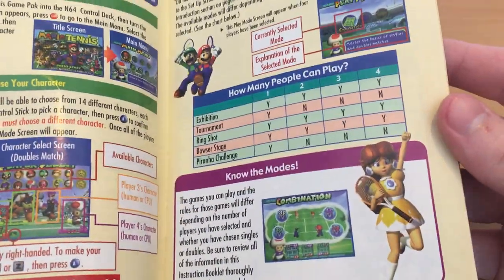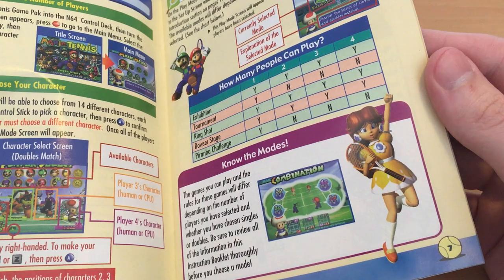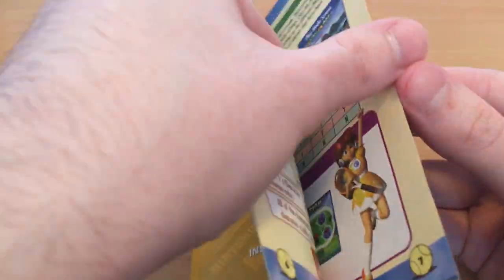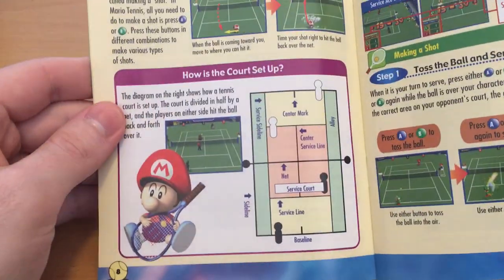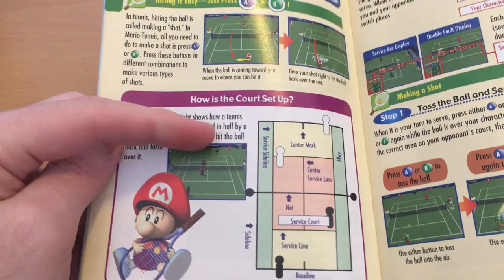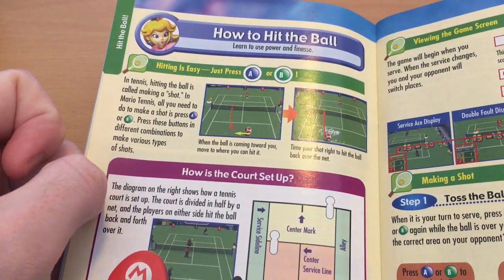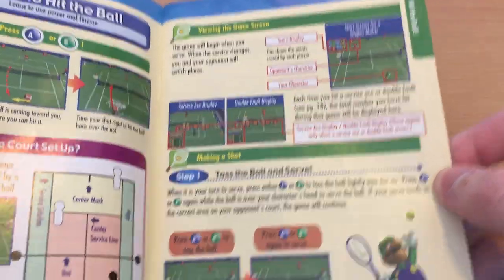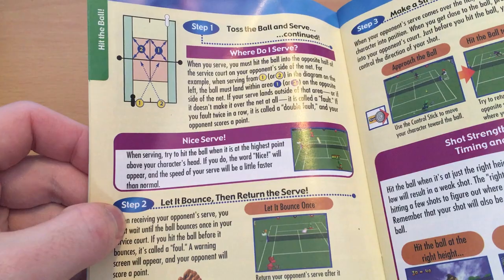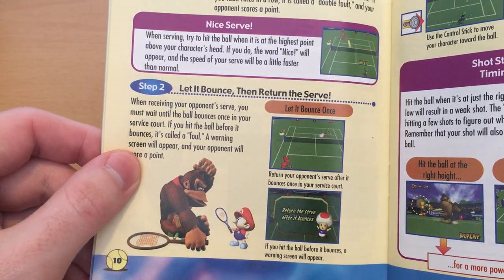Donkey Kong Jr. just gets ignored nowadays. And Princess Daisy — remember, at this time her only appearance was in Sarasaland in Mario Land 1 on the Game Boy. So to actually bring her into 3D and redesign her was quite an interesting thing — I had no idea who she was at the time. Little Baby Mario over there playing his racket like a guitar. It's all very detailed and explains the game very well, but it also over-complicates things. This is a very simple game to pick up and play. You can get really into it — there are a lot of complicated and secret mechanics that you can learn, or just look them up online.